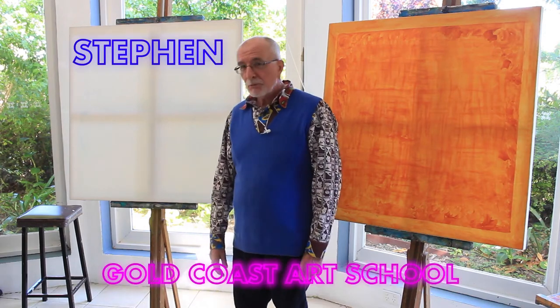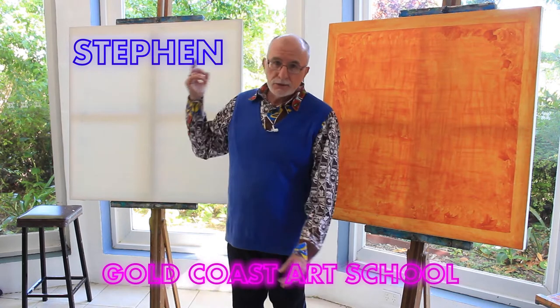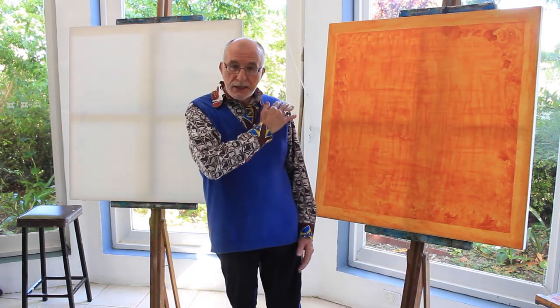Hello everyone, my name's Stephen. Welcome to the Gold Coast Art School. This is our garden studio and it faces the south.